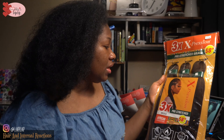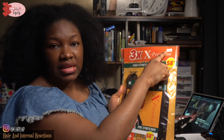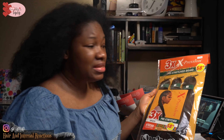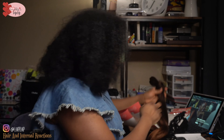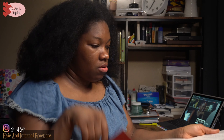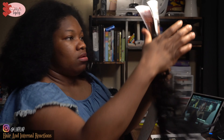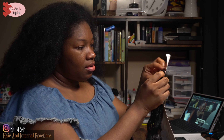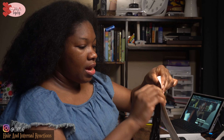So this is a nice hairstyle right here — I'm just going to be doing box cornrows, and I'm going to feed my hair with this just to make it a little bit bulky and stay fresh longer. This hair was actually $5.99 when I bought it — I think I bought it last year.